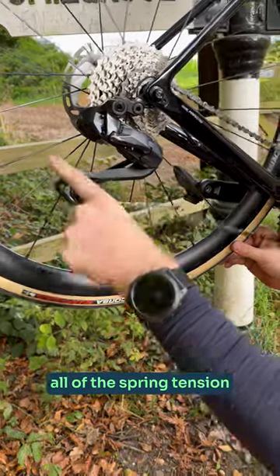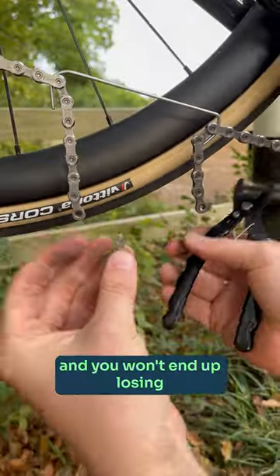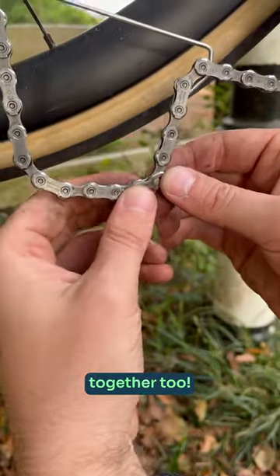This takes all of the spring tension out of the rear mech, so when you pop the chain apart it doesn't fling open and you won't end up losing those quick links. It's also way easier to put it all back together too.